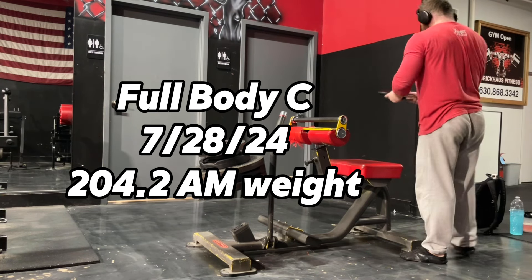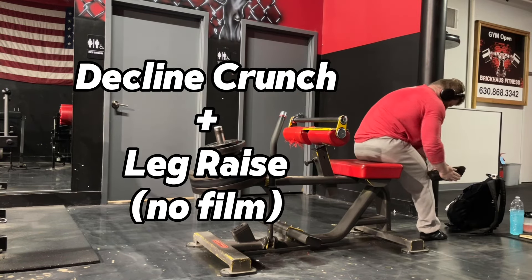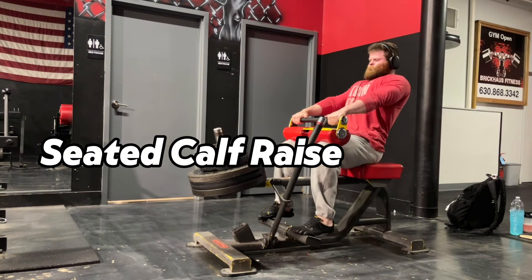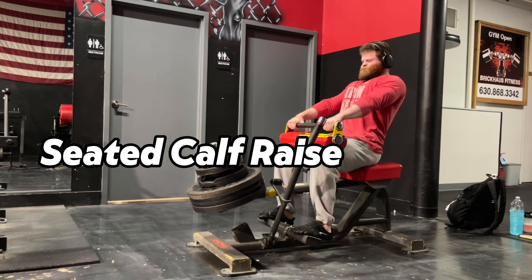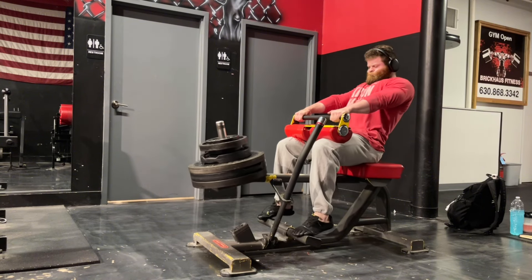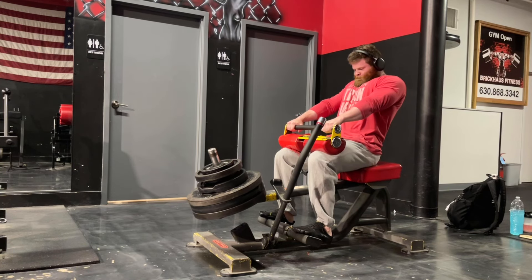Welcome back to the channel and to another training walkthrough. This is my full body C session which I did a couple of days ago — one of my upper body dominant full body sessions. I start every workout with some decline crunches and leg raises, which I did today as well, but I did not film those.